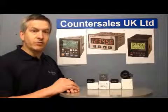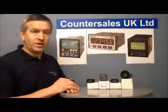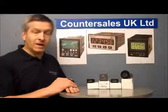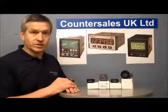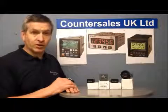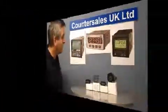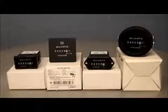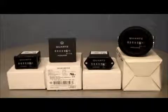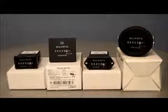This video is looking at a new range of electromechanical hour meters from TrueMeter. We're going to look at the different shapes and sizes they come in, and obviously look at the voltages and see how they fit. It's quite a nice little range of electromechanical hour meters. The four products we've got here are just a selection from the range — there are one or two other mounting faces available, but these four give you a good idea of the variety.